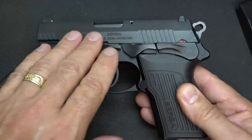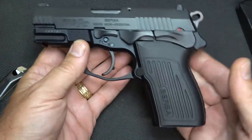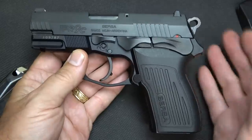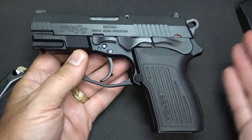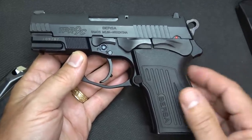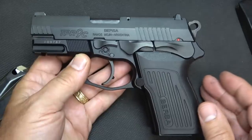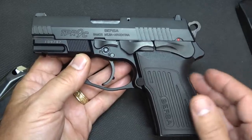The slide is steel with a matte blued finish to it. The frame is aluminum. So it's a good quality build. One thing about double-single action pistols like this is they're more expensive to produce than striker fire pistols. Coming in with something like this, these are very reasonably priced.